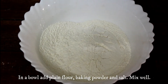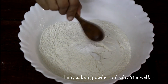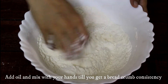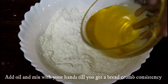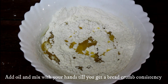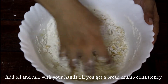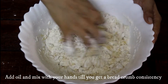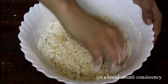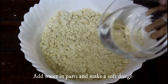We will first prepare the dough. In a bowl, add plain flour, baking powder, and salt. Mix well using hands until combined. Now we will add the oil — I have used sunflower oil here, but you may use any other neutral flavored oil. Keep combining until we get a breadcrumb consistency.